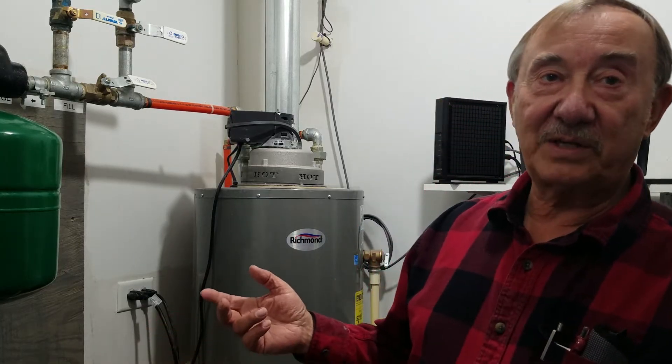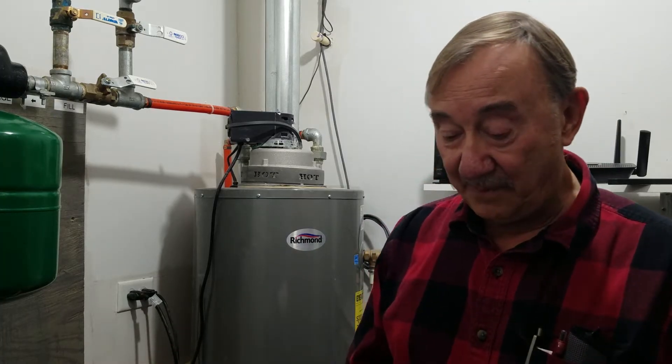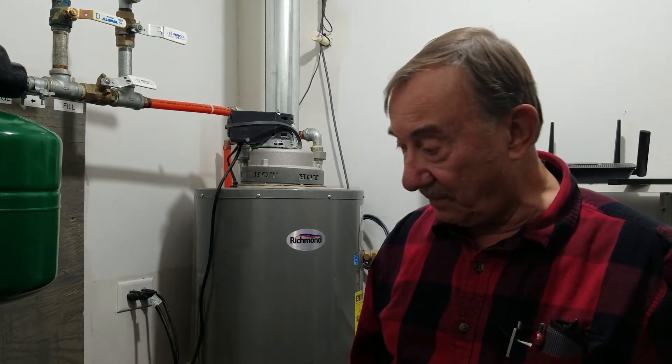My name is Bill and I don't know much about hydronic heat or anything like that, but I made this system up out of Menards parts and it actually works. I've been using it now for two years and I've been real happy with it. The reason I'm making this video is because I had a lot of unanswered questions that I couldn't find answers to on YouTube, and a lot of people had these things with hoses running everywhere, messy looking and not fastened down.